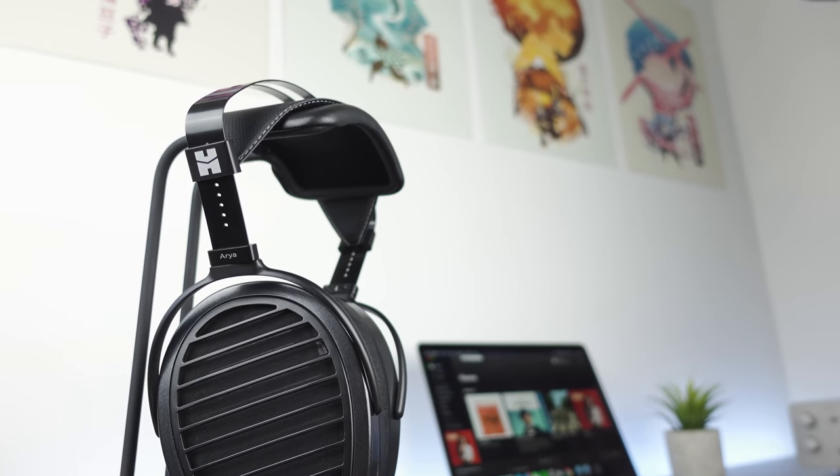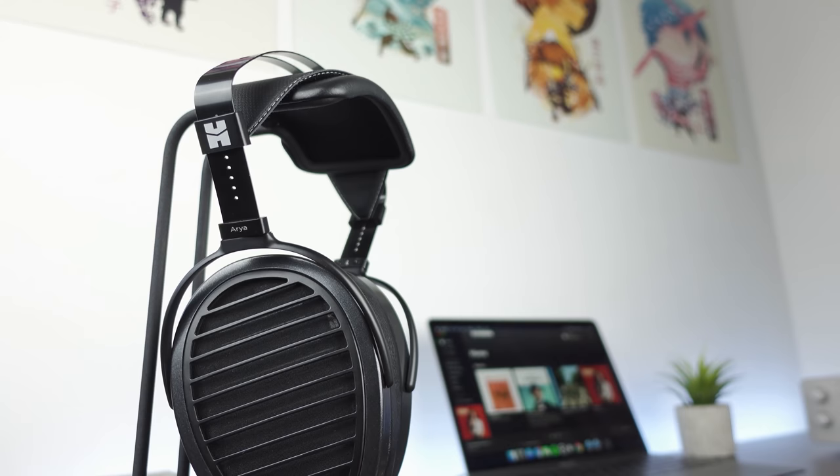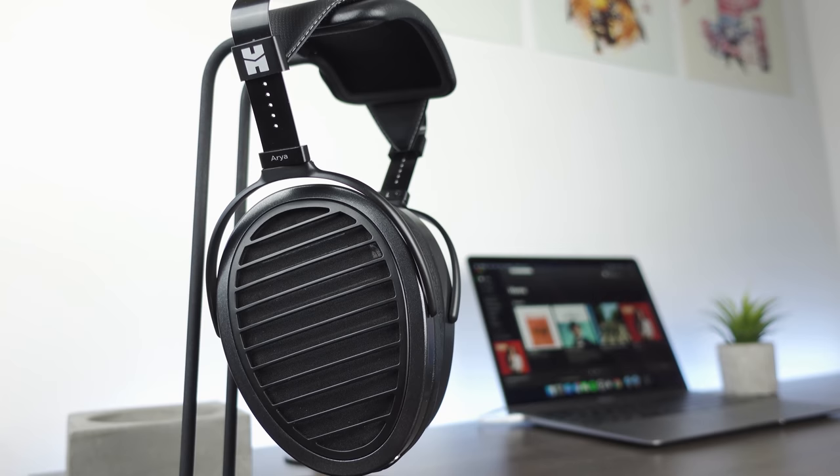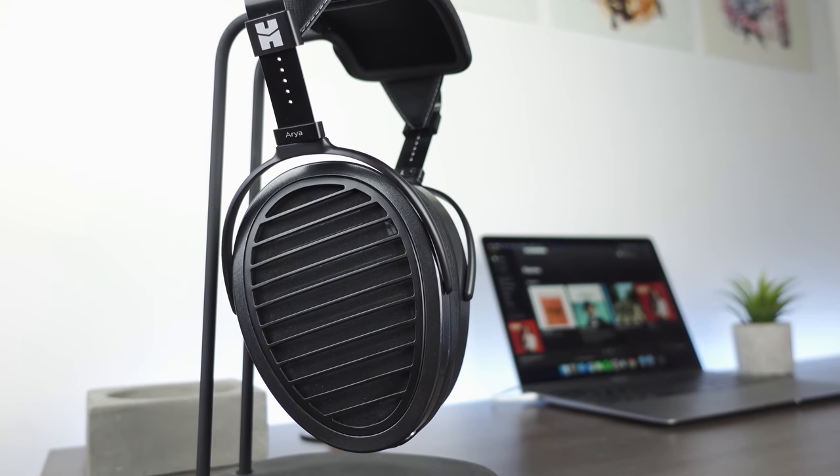The Hi-Fi Man Aria has been seriously enjoyable to listen to. With its tonally accurate, easygoing tuning, outstanding comfort, and superb technical performance, it has really proven itself to be a sensational headphone. To wrap up this review, whilst it definitely makes some compromises in the dynamics department as well as a little bit on the build, I do think that the Hi-Fi Man Aria way more than makes up for it with the other qualities that it has to offer, and at least for me, it establishes itself as the benchmark to beat for tonality and technical performance in the sub-$2,000 range.